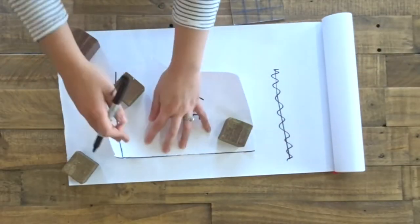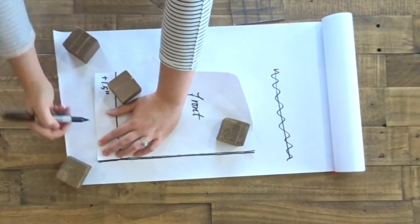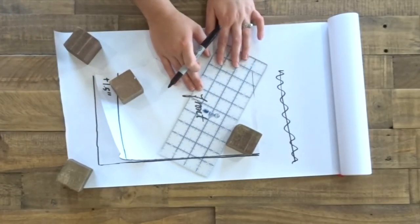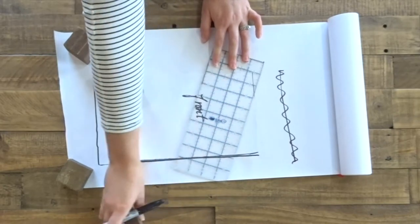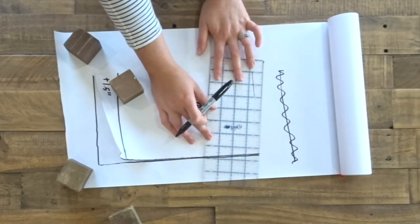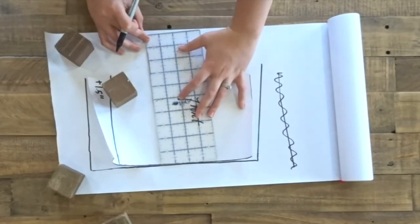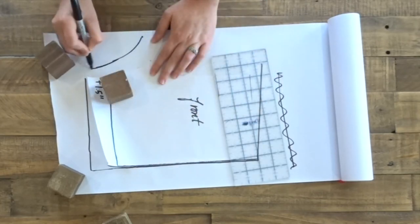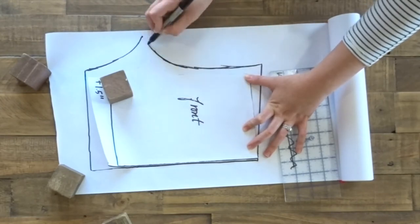We're going to use the front pattern to make our back pattern and we're going to draw the straight line on the back and on the bottom. We're going to make changes to the front top and the crotch area. I'm extending the top point an inch and then slant it down meeting the other side. I'm extending the crotch point by two inches and then I'm going to taper it down to meet the bottom. Then I'm just sloping the top to meet the crotch.